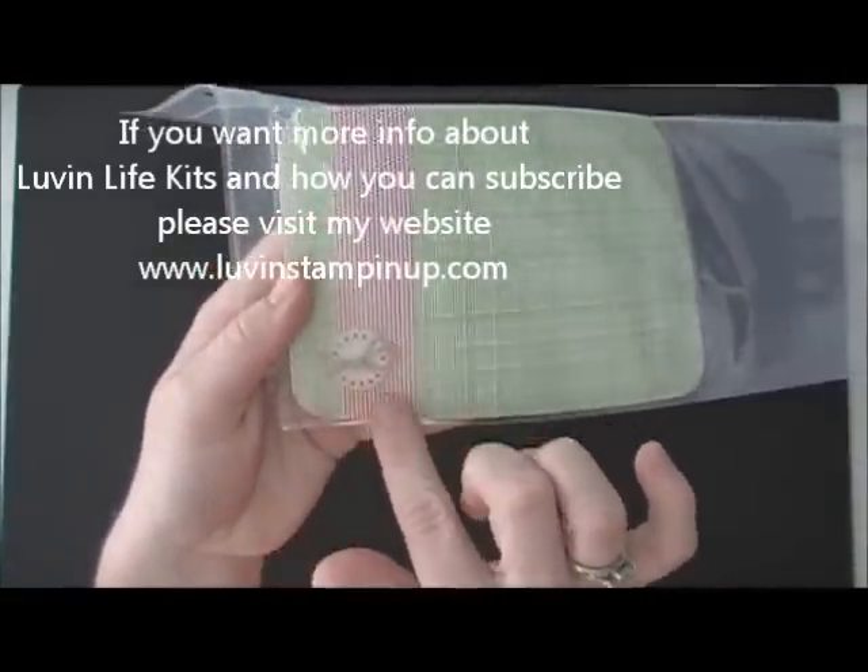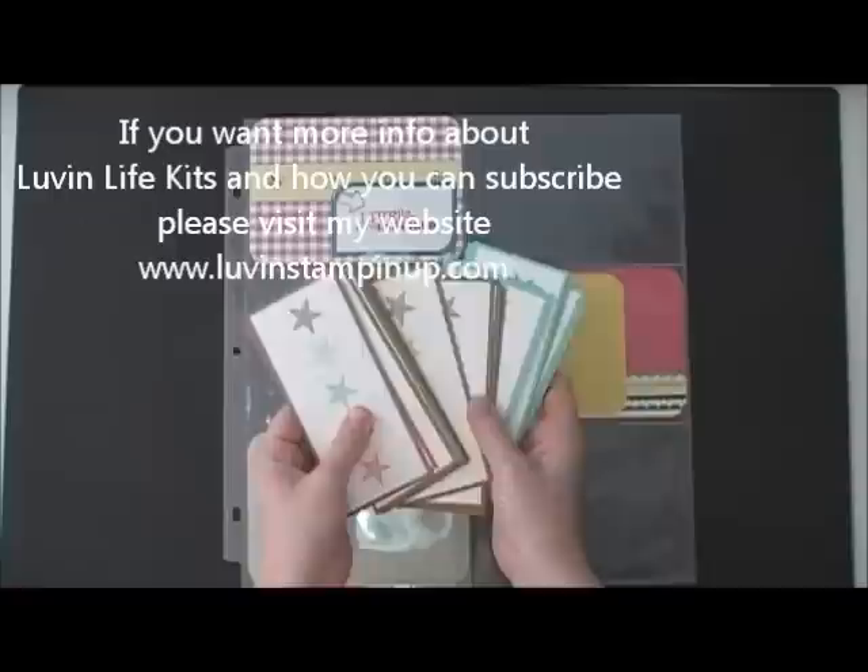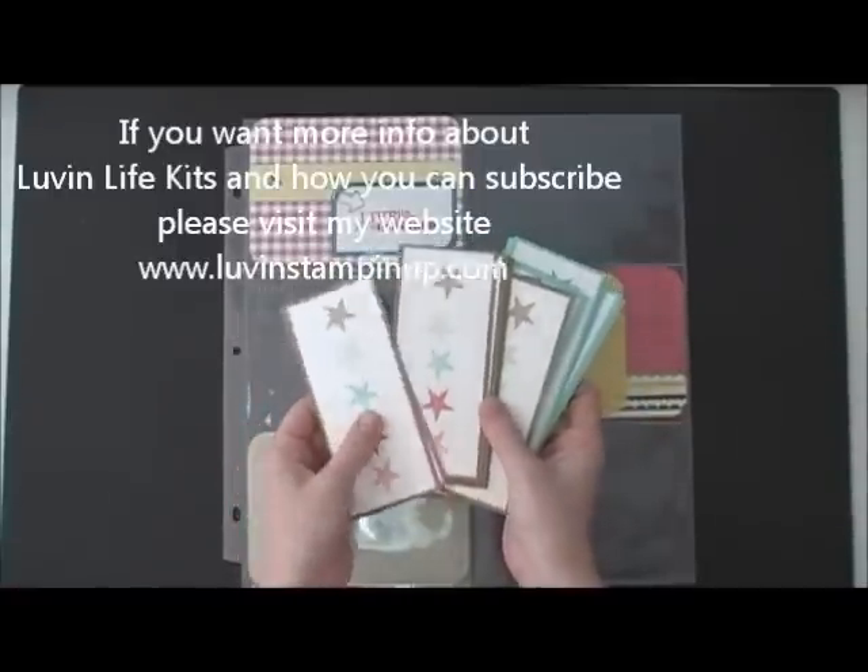This is a new button. Speaking of the new catalog, I have all of these beautiful bookmarks that I've made using the new in-colors.